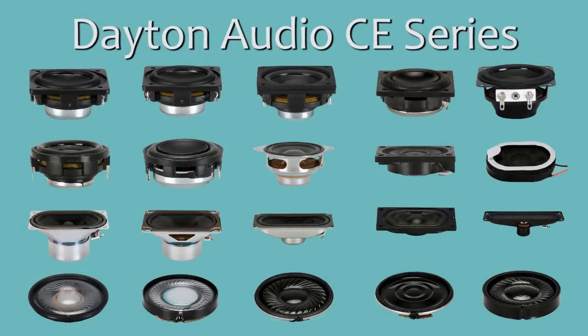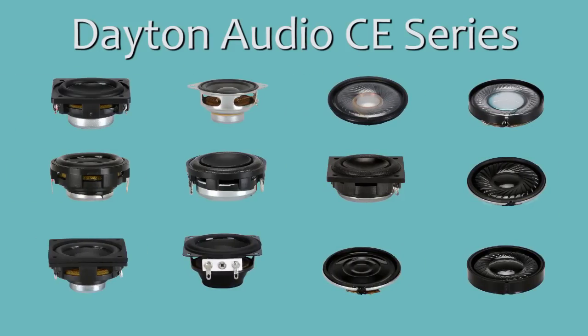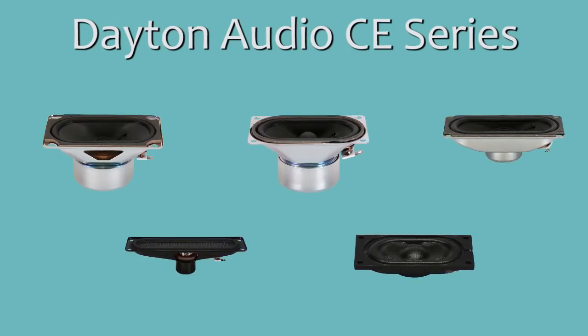Today I'd like to show off the Dayton Audio CE Series Micro Speakers. A wide variety of types and styles are available, from a one-half inch by three-quarter inch micro speaker to a one-by-five high aspect ratio extended range driver, and everything in between, including both round and racetrack shapes.